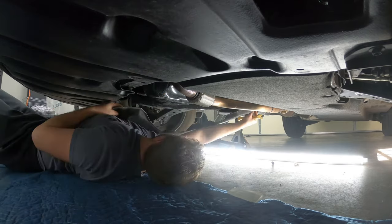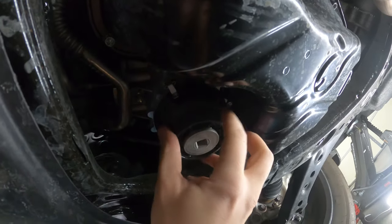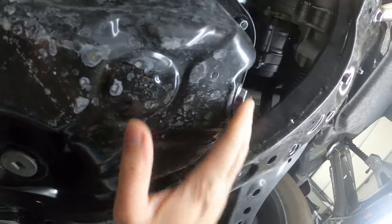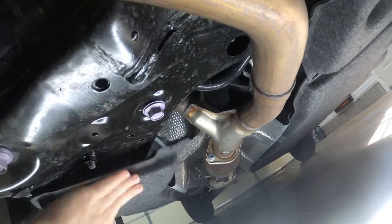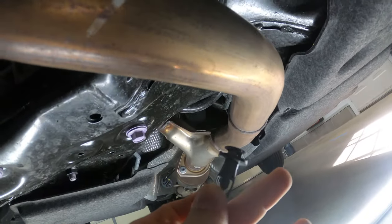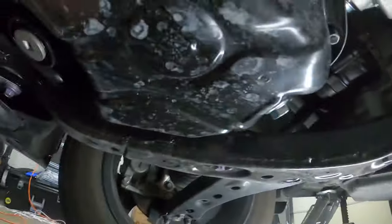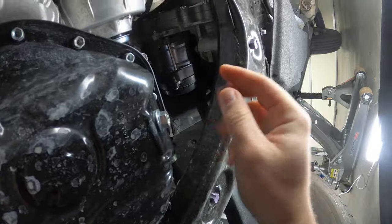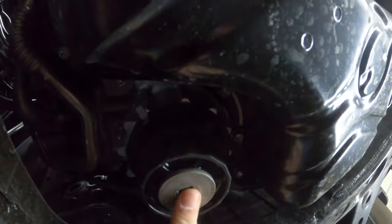All right, so now that we've got that panel off, as you guys can see we can get to the cartridge filter right here and we can drain our oil right here. One thing I did miss — there's actually another pin right here that holds this shield to the other one. That push pin looks slightly different, a little bit longer, so make sure you get that one as well. So now I'm going to get my drain pan and we'll start draining the oil. This bolt will be a 14 millimeter. We'll break it loose, let it drain out, and then get our cartridge.